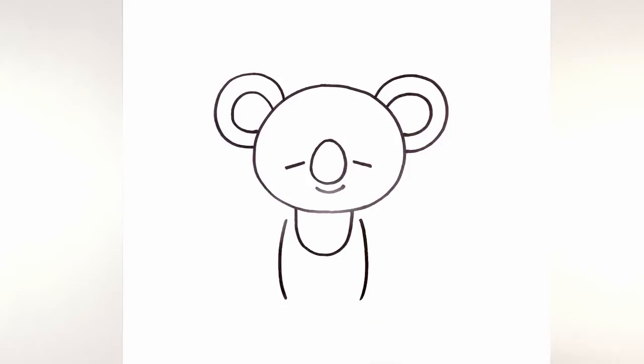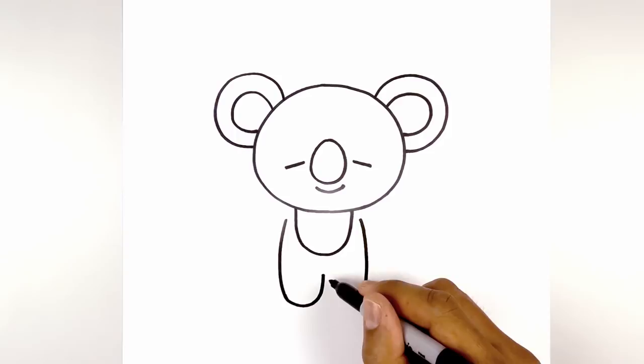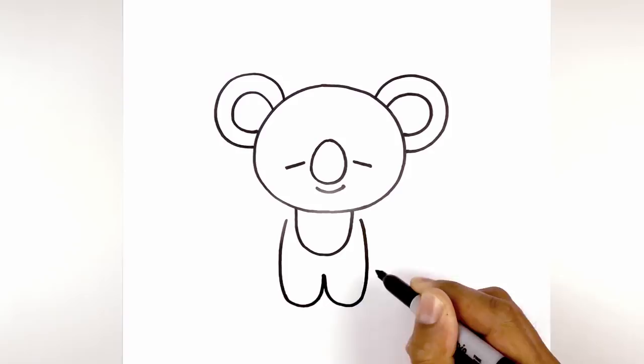Now we're going to round out the bottom of the feet and then come up in the middle. Start on the left, curve down the foot, and pull that up in the middle. Let's do the same thing on the right — starting from the center, curve down, then up on the right side.